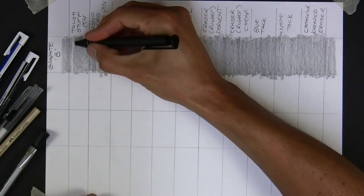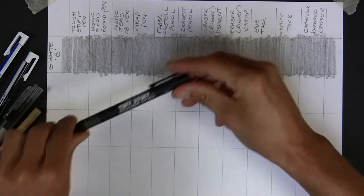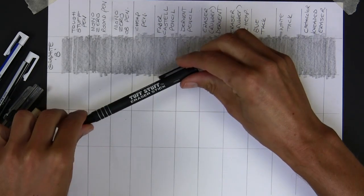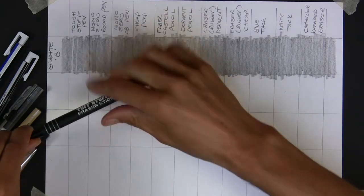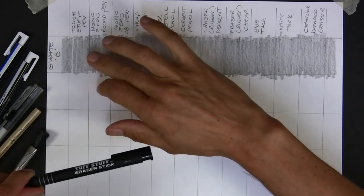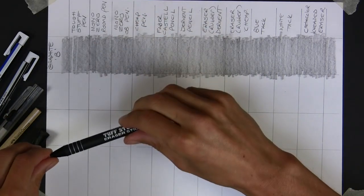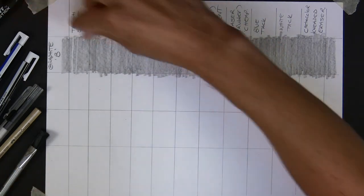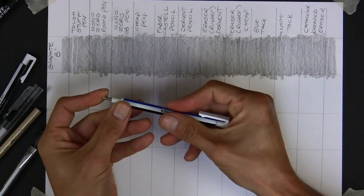If I just do a single line, you can see how with these pen erasers they're not just brilliant for taking it back to the white paper - you can actually draw with them. If you've got a dark area, you can draw the highlights with it. So Tough Stuff performed quite well.